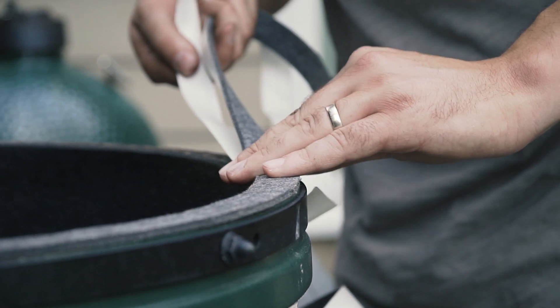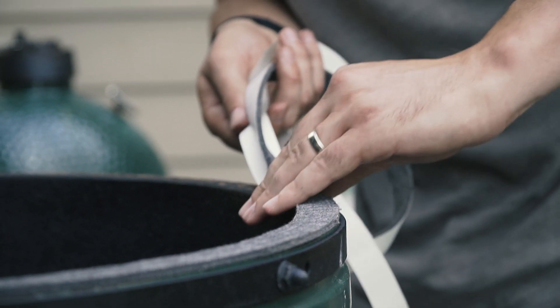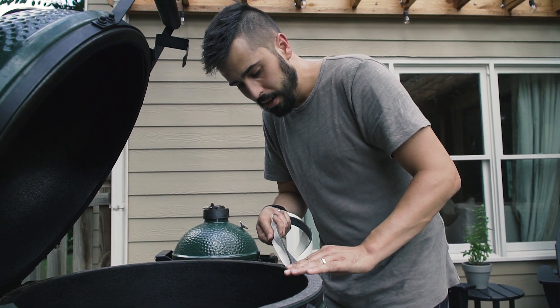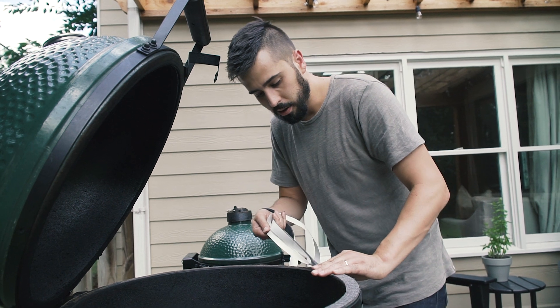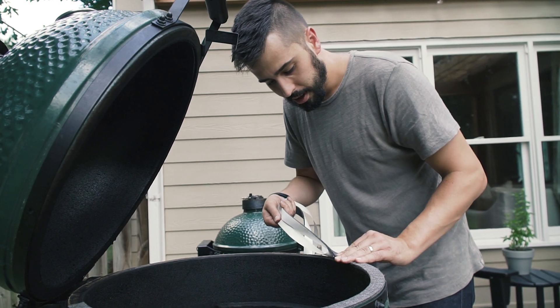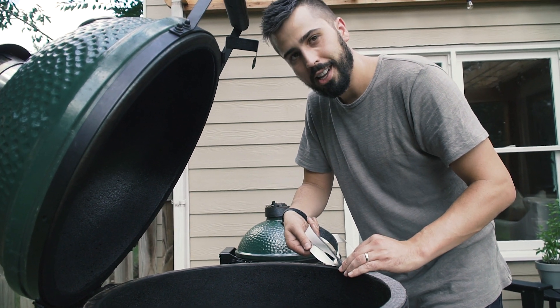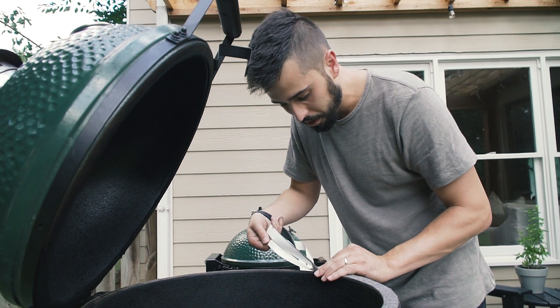You definitely only want to do this when the egg is completely dry. I watched someone replace a gasket on a wet Big Green Egg that had been left with the lid open — the ceramic was soaked, the gasket was soaked. Someone put a new gasket on it and it never ever stuck and they immediately had to replace it. So it needs to be super dry when you put it on.